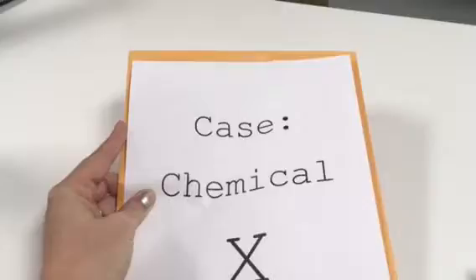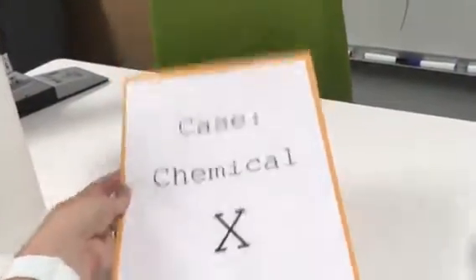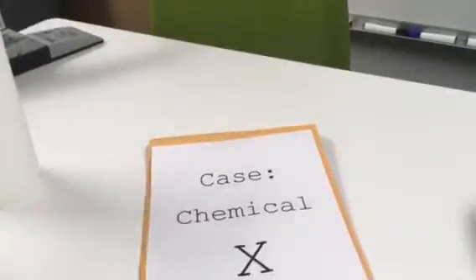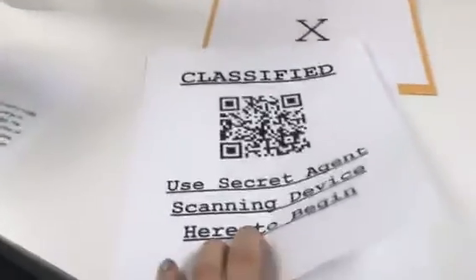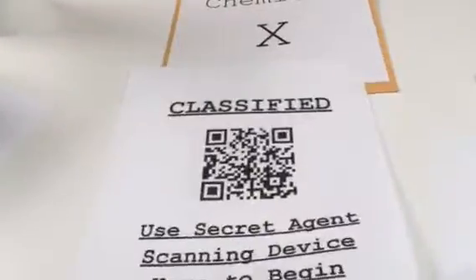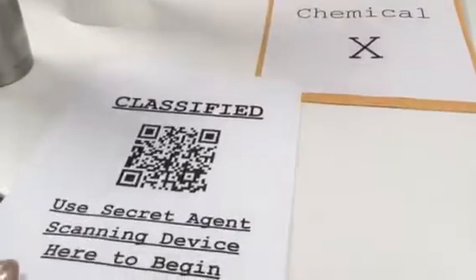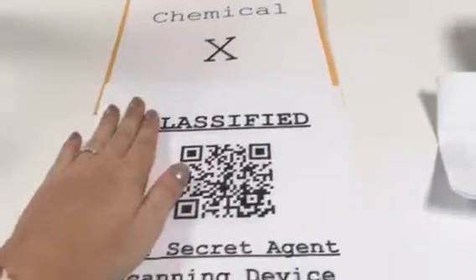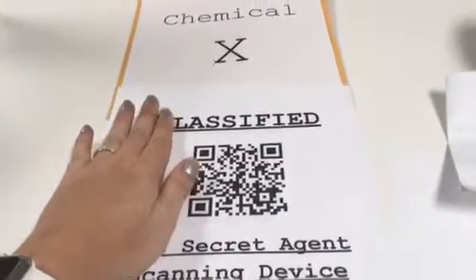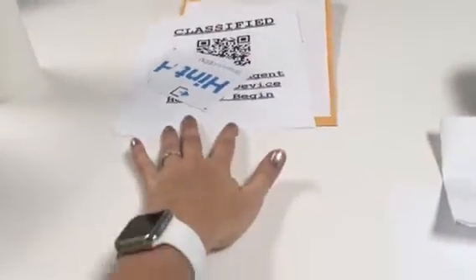Tape the Case of Chemical X sheet onto a letter-size envelope. Then take the Classified QR code and the Case File One QR code, and paperclip the clues to those two paper pages. Place the paperclipped clues and QR codes along with the hint cards inside the letter-size envelope.